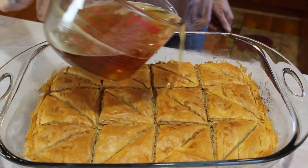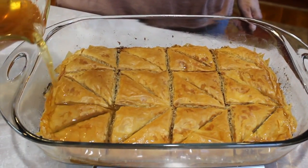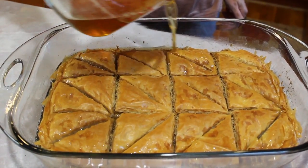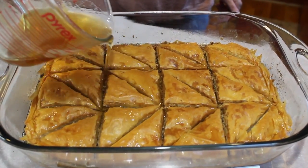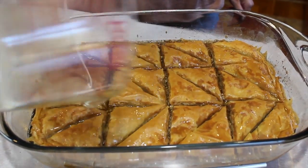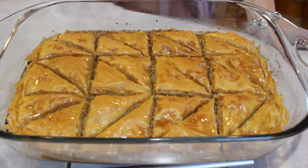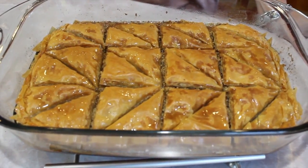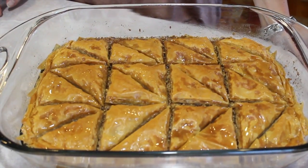So now we're going to add the syrup. Can you hear that? Yes, that's a wonderful sound — sizzling. There's no method to pouring, just try to get it everywhere. And then you're going to let it sit for two to three hours to really let it soak in the syrup. The bottom layers are going to be a little bit syrupy and yummy, and the top will be really crispy and flaky.